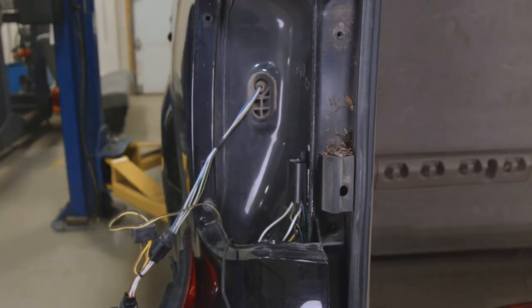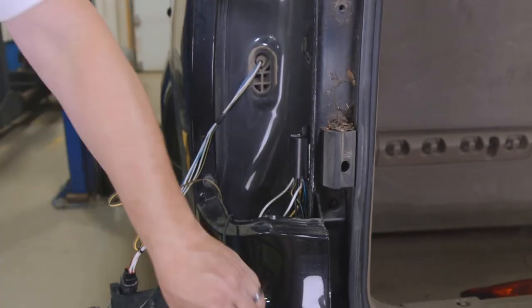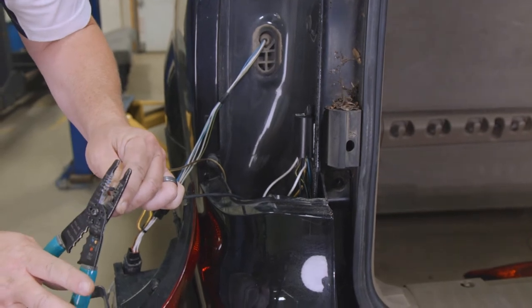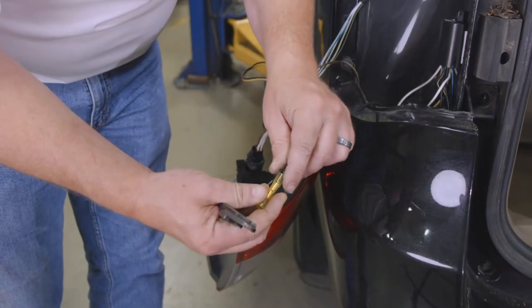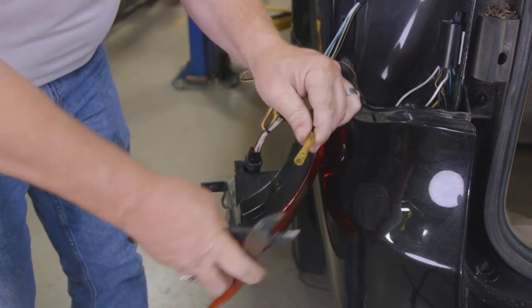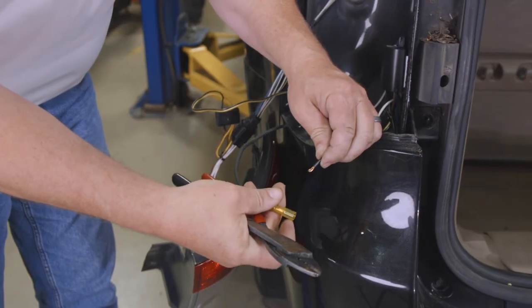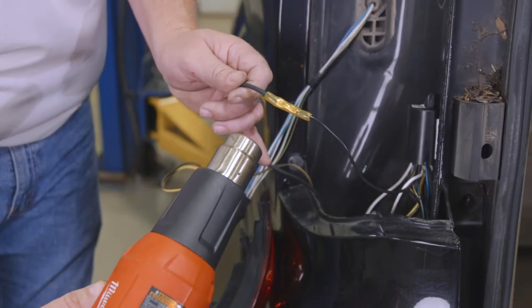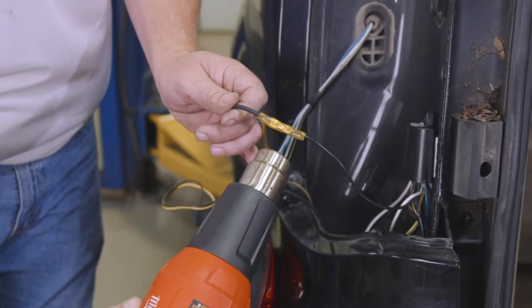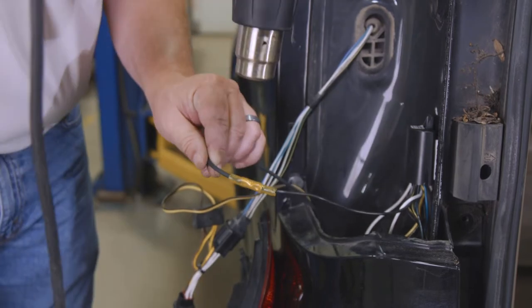Staying on the driver's side, locate the black 12-gauge power wire from the module. Strip off the coating and crimp it into one side of a butt connector. Do the same with the provided black 12-gauge wire.